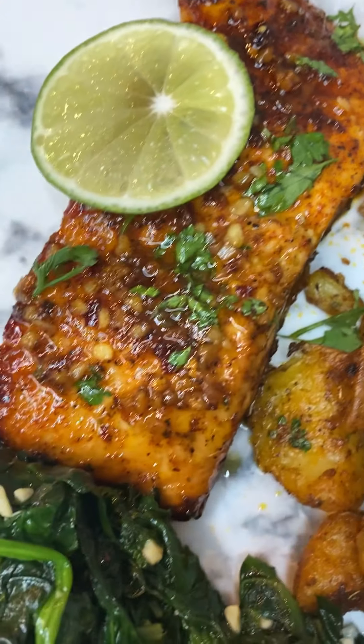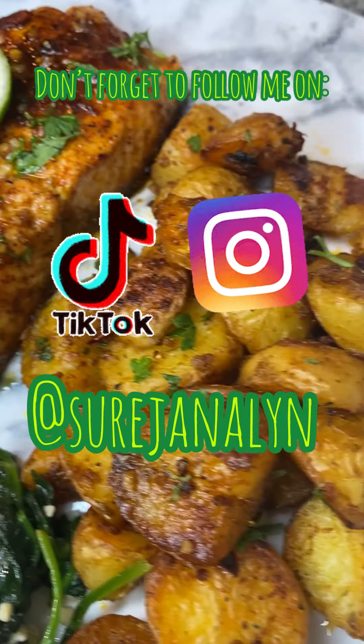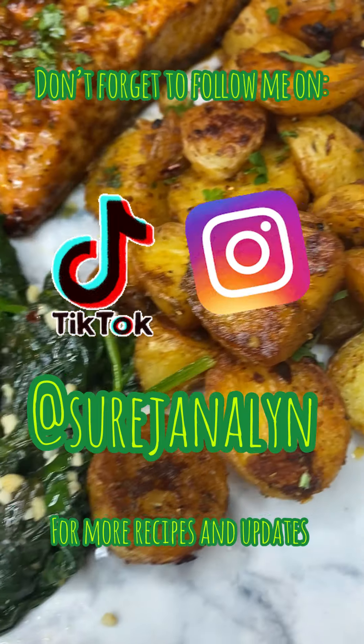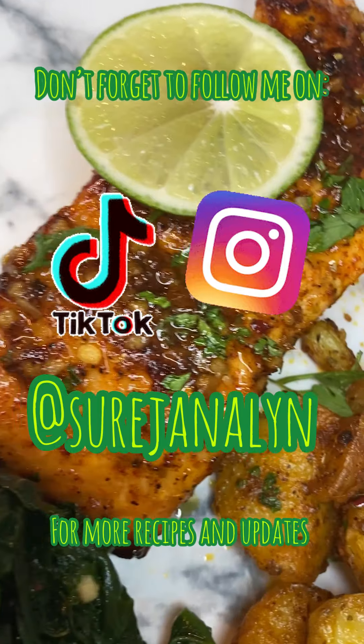Go ahead and follow me on Instagram and TikTok — I post my videos on there too. You'll get more updates and I'm gonna keep posting more recipes. Thank y'all for tuning in, bye!